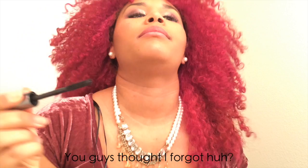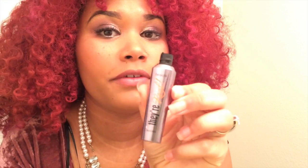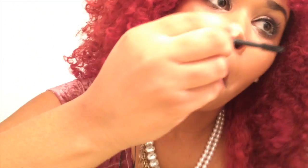Some people do mascara right after finishing their eyes — for me it's my last step. You can use any mascara, but my favorite is They're Real by Benefit. Yes, it's on the high end — I've tried the low-end mascaras and I'm just not a fan. My little sister — she's 15 — actually got me hip to this one. I tried hers and kept using hers until she was like, 'Girl, get your own,' so I went and got my own.